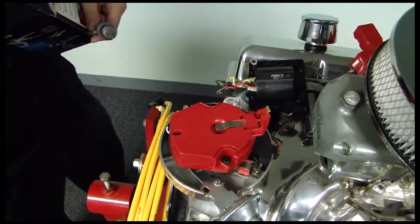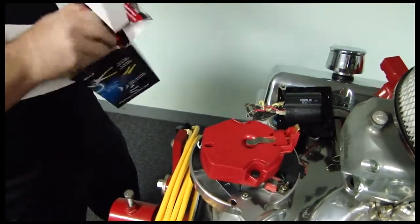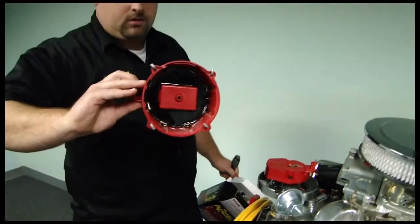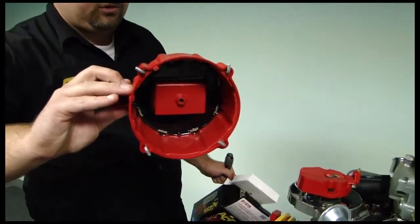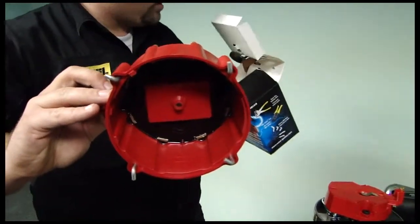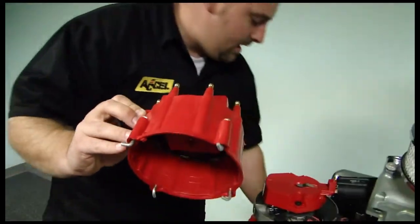So what we're going to do is pull our new Excel corrected HEI cap out. As you can see, it looks just like a normal HEI cap, and the internal guts of it are a little bit different, but predominantly the same as what you're used to seeing. It also comes with brand new hardware, a new washer, a pack of dielectric grease, a ground strap, and all the goodies that are needed to put it on.